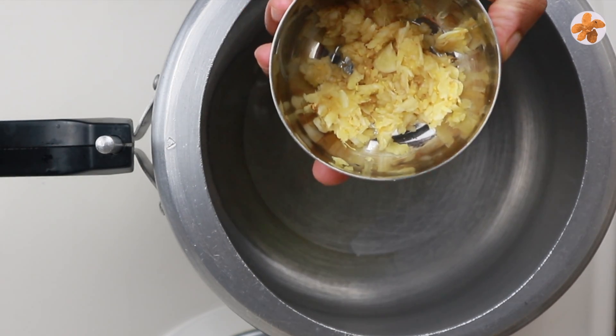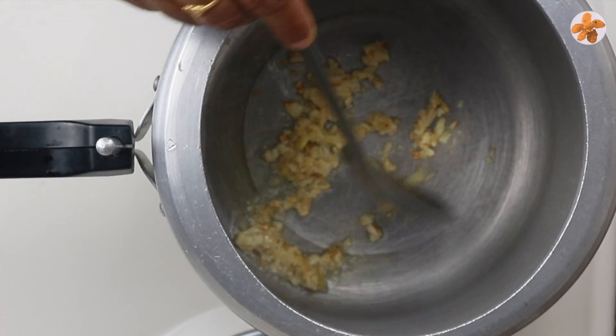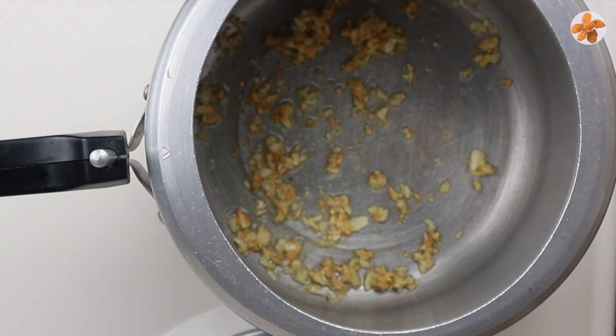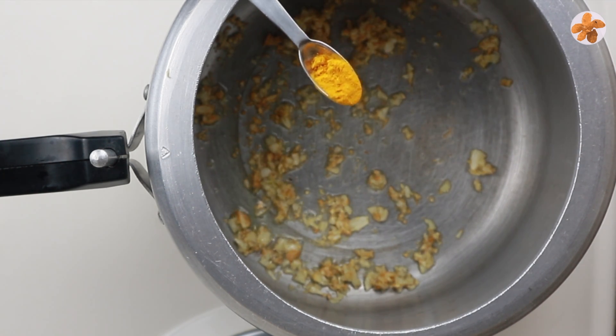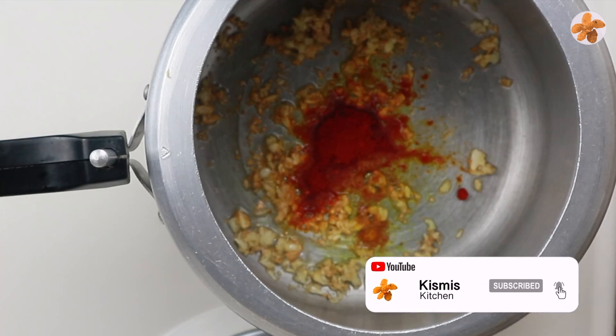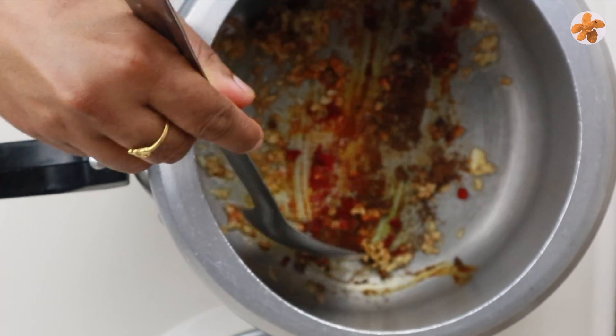1 tablespoon of ginger. Add 1 tablespoon of ginger, 1 teaspoon of ginger. We will need to cook about 3 inches.